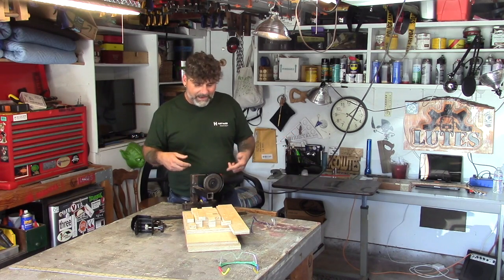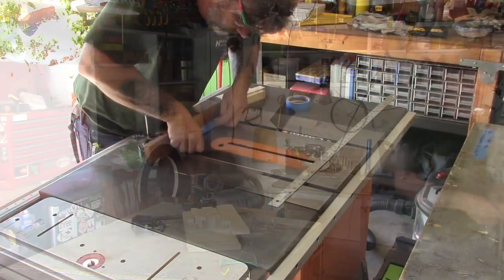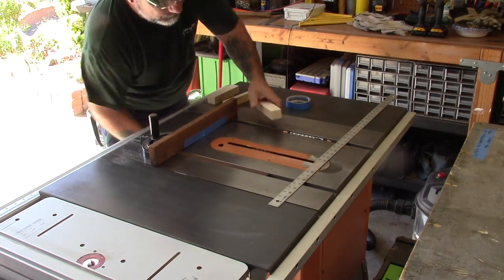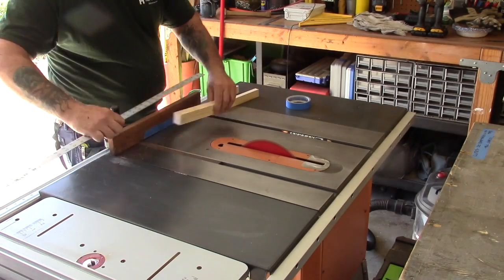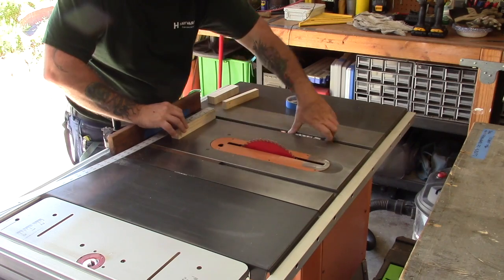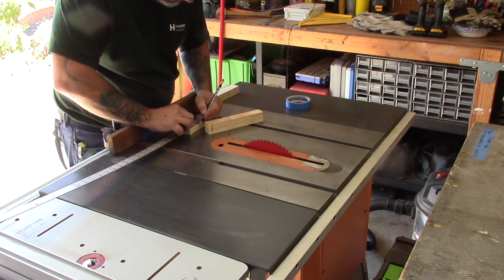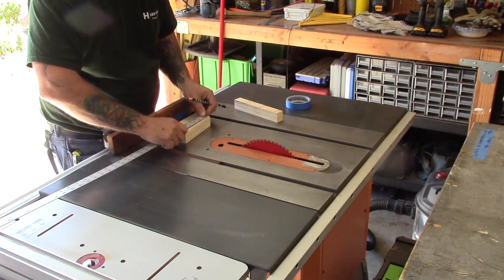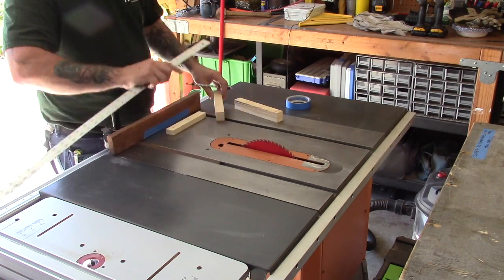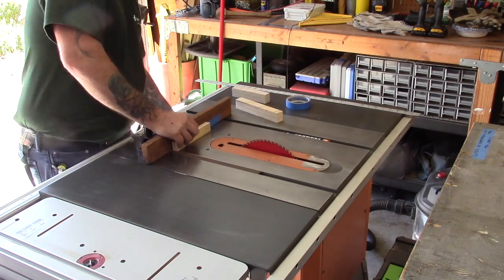I'm going to start by cutting a bunch of different sizes of skinny pieces that I'll build up to create what holds the angle grinder, and also the tool rest — the part you'll be able to rest a piece of metal on that you want to grind. These will all be different sizes and it'll make more sense once we get into the build.